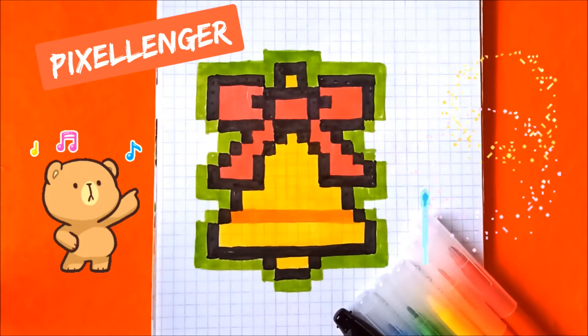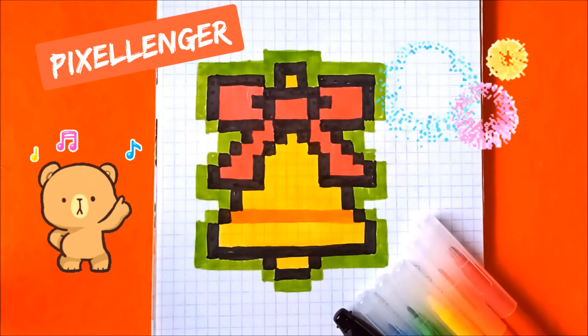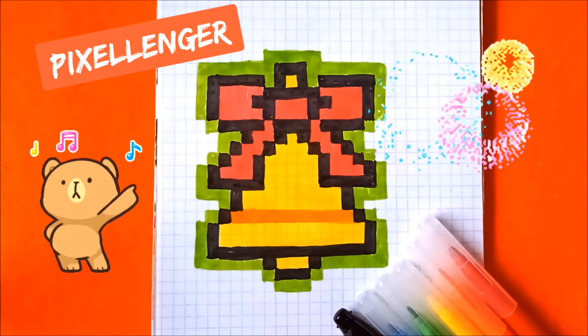Hello guys! Welcome to my channel. Today I will show you how to draw a very simple pixel art picture. I will draw for you a bell with a bow for Christmas or for New Year holidays.